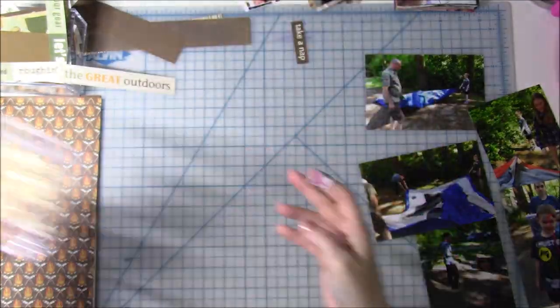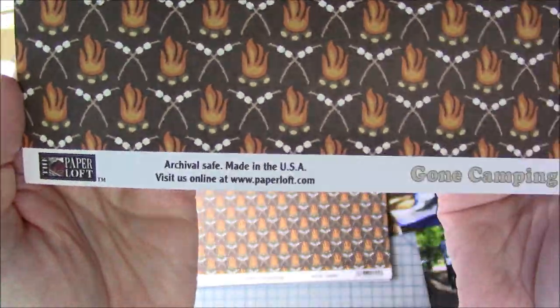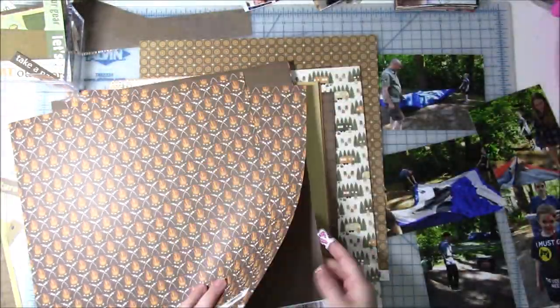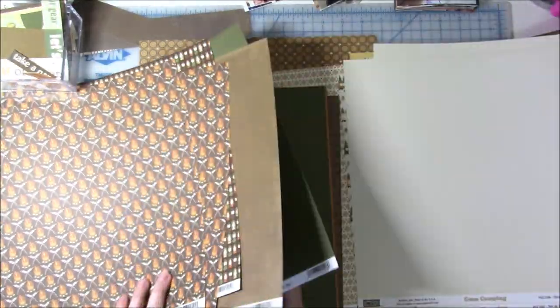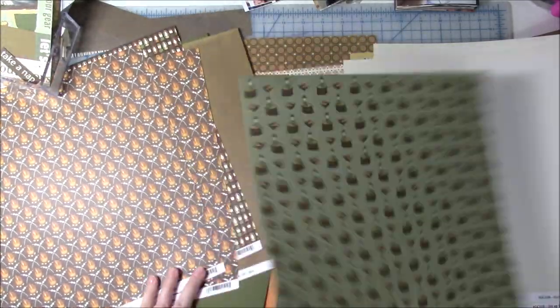Hi everyone, welcome back for another process video. My prompt for this video is going to be to use wood veneer. I have a subscriber, I believe her name is Sharon. I hope I'm saying that right. She suggested — I think I mentioned in one of my videos that I would have to use up some of my wood veneer — and she suggested that I do one.